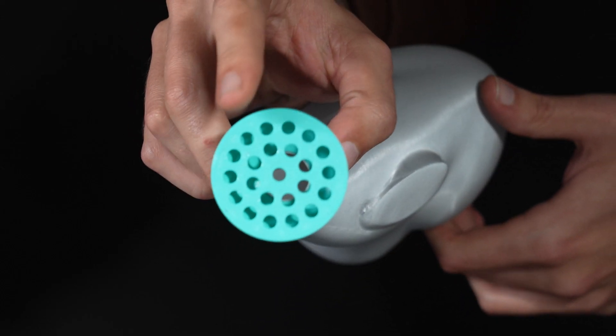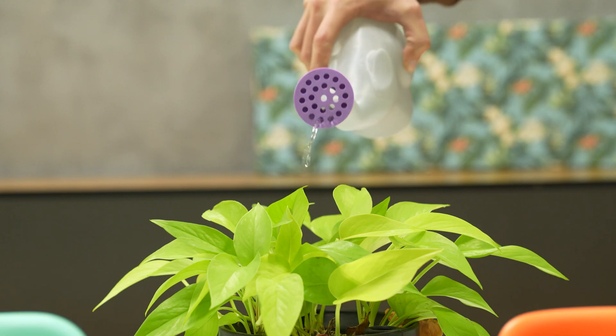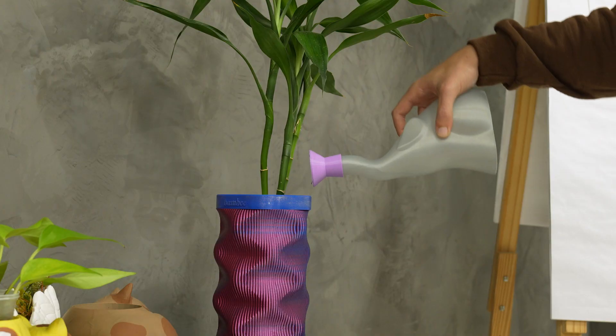You can print it as a cute decor piece, but if you like to use it as a watering can, just print it in vase mode. It's elephantastic!